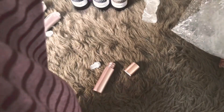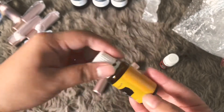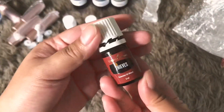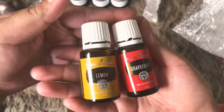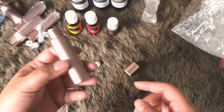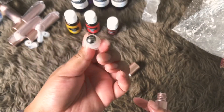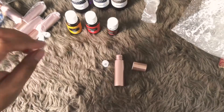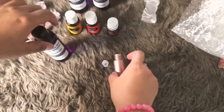So we have here Young Living pure essential oil in lemon, 15 ml. I have grapefruit essential oil, and then this is an essential oil blend. This one is singles, so I need to create carrier oils — you need a roller bottle like this.